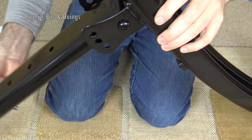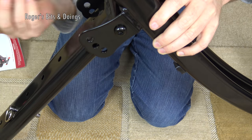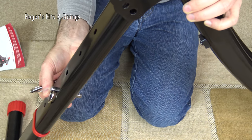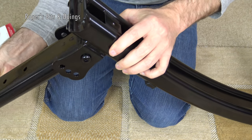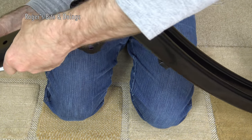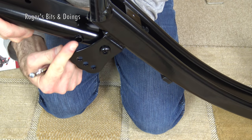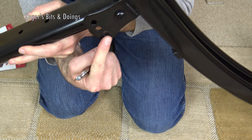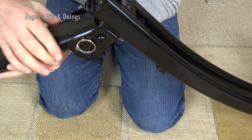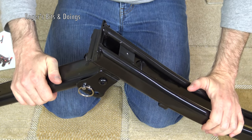To lock this part into position, we've got three different holes and a long locking pin. It says lock into the desired position — you can angle this. Assuming the lower position is easier and the higher position is harder, I'm going to lock it into the lower position. You've got to line up the hole here with one of the holes on the frame, then push the locking ring through. So now that is locked in place — that's its lowest position.